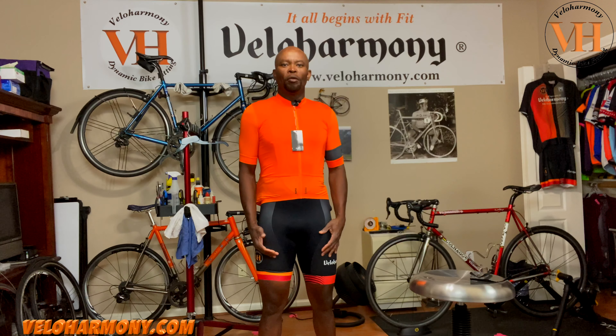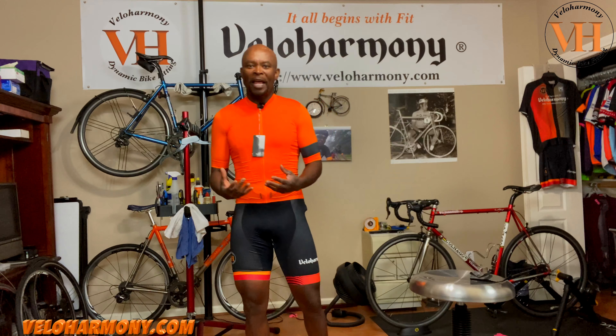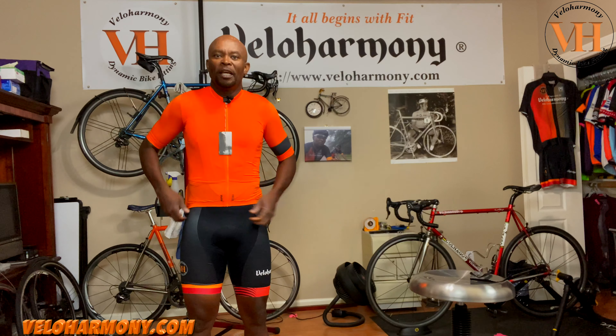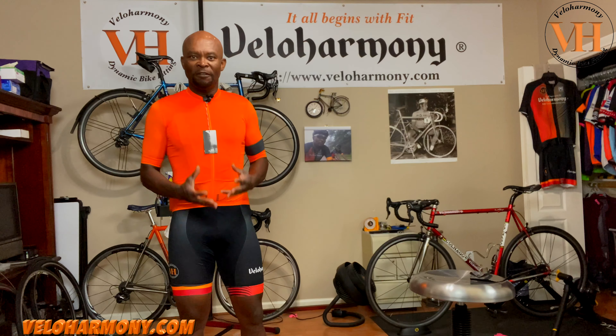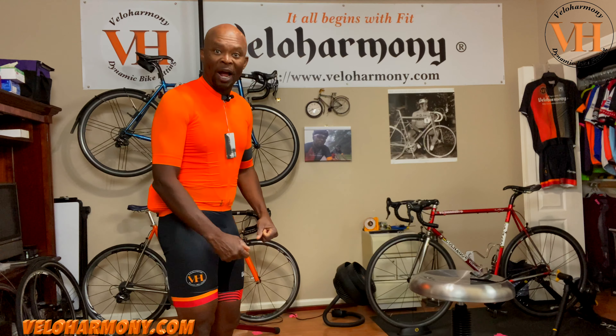I decided to wear a retro kit with it because I thought it could pick up that orange. I wish they would offer this jersey in the team kit selection so it could be a choice — I'll send them a note to see if they'll consider that, because this feels like something you want to take on your most serious rides.